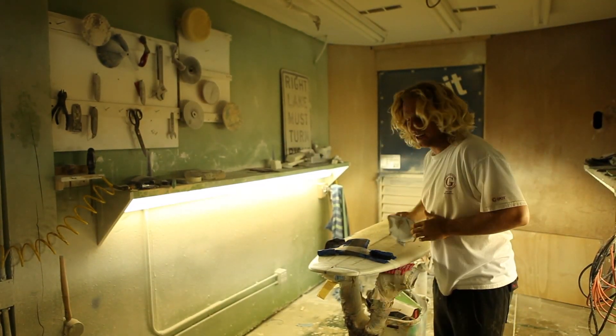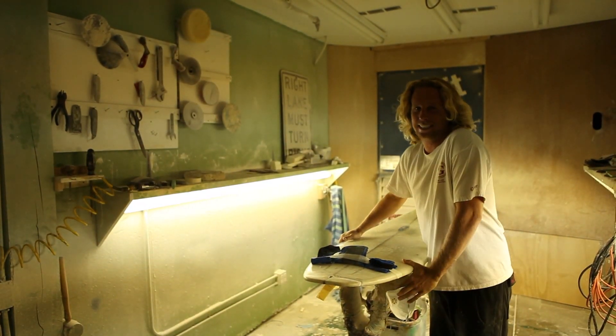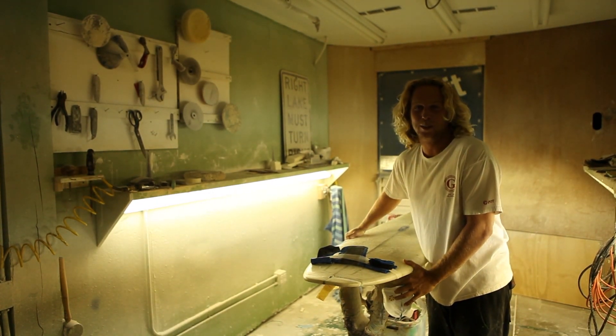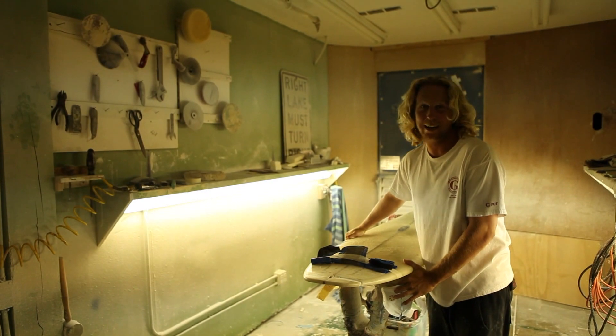How's it going? I'm Jerry. I'm Prepped and Fill here at The Ding King. I cut them open and then fill them. Get your board fixed by us because we're the best, and we do things right and quick. Have a good one.